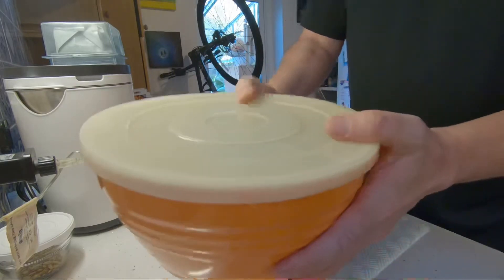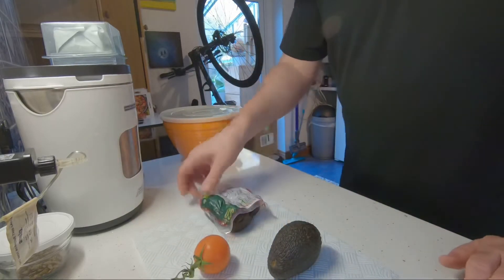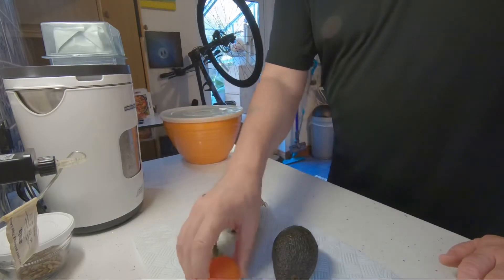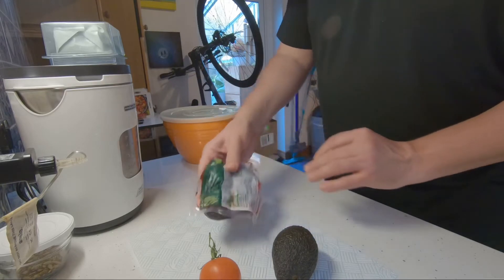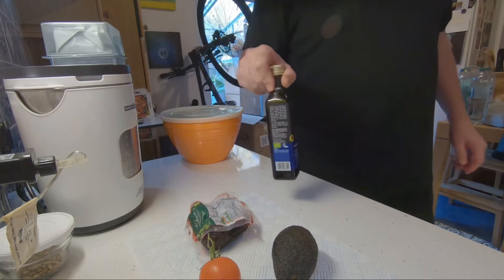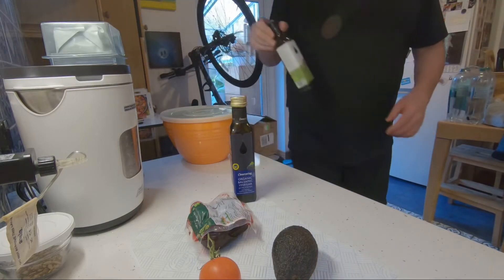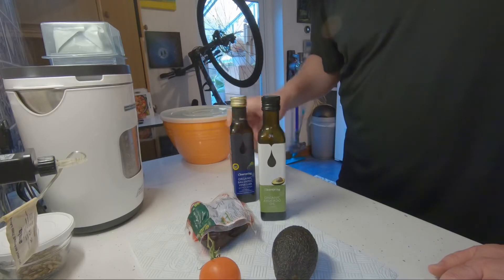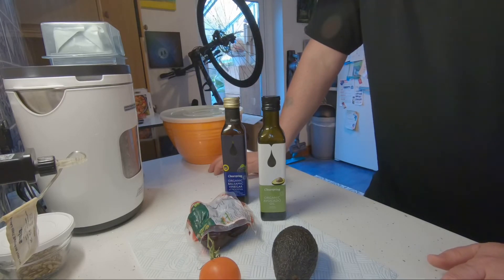Put the lid on and it's ready to go in the fridge. Last but not least, when it comes to actually making the meal I'll add avocado, some tomatoes on top, and a bit of chopped beetroot. Depending on what I'm having with it, I'll add balsamic vinegar, and if I'm not having tuna I'll add some organic avocado oil. With tuna I use the extra virgin olive oil that comes in the tuna pack itself.